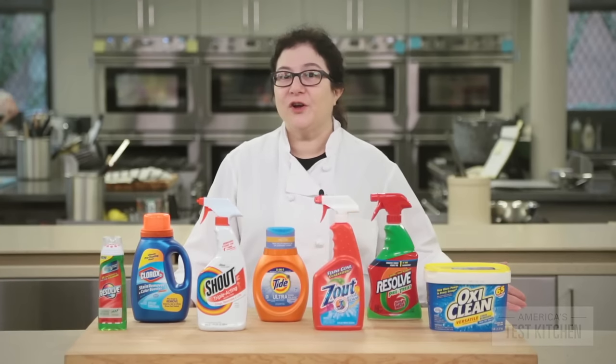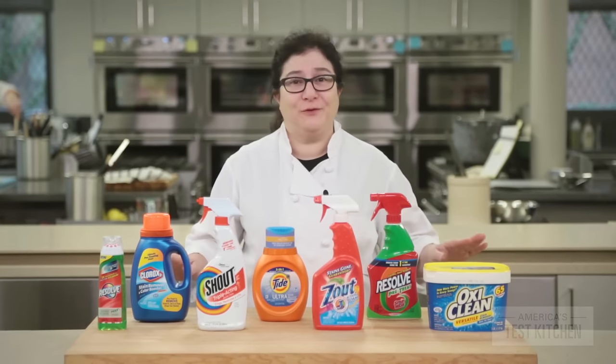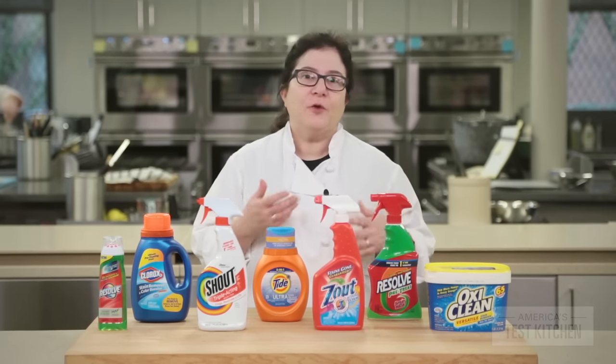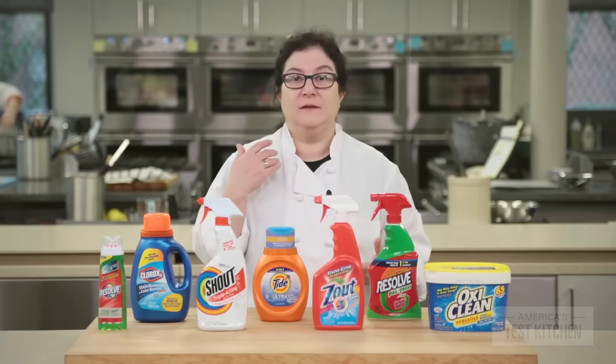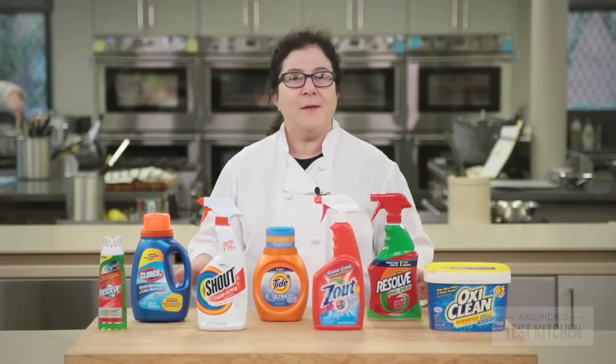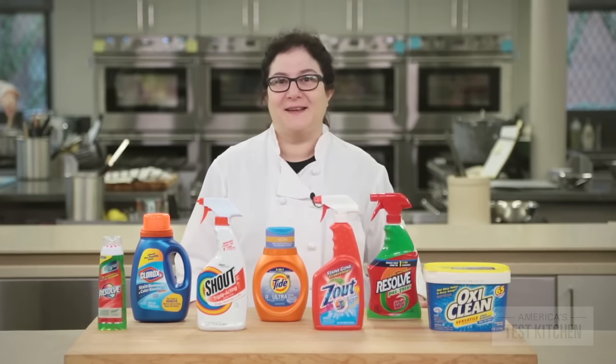Getting spots on your clothes when you cook just seems to happen, no matter how careful you are. Bacon sizzles and spits and you get a grease spot. You frost a cake and you find chocolate on your sleeve. We bought seven top-selling laundry stain removers to find a reliable weapon against cooking-related stains.